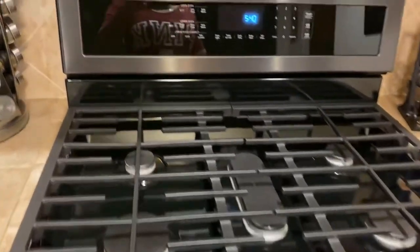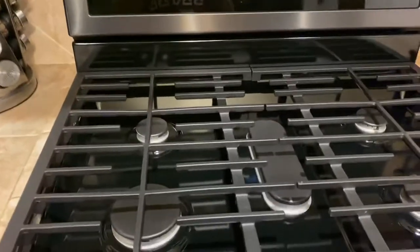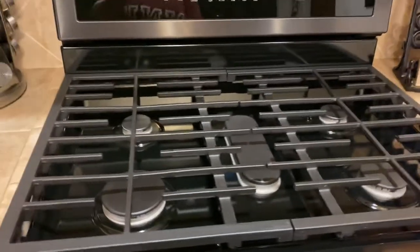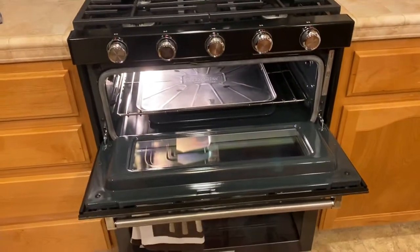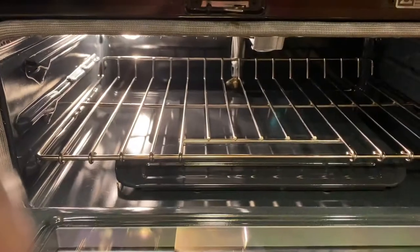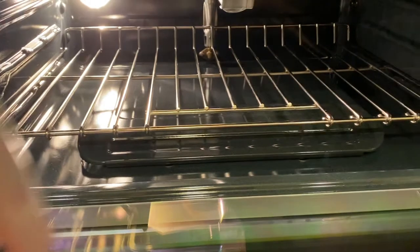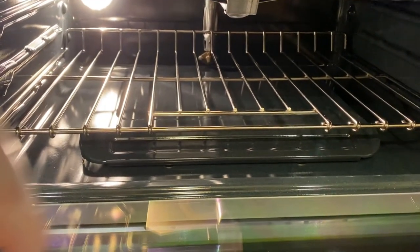Here are the controls up here, and as you can see there are five burners. This is the inside, and I purchased a liner down there because I really don't want anything to get spilled at the bottom. This liner was really cheap from Walmart — you can probably get it at the dollar store as well, but I happened to be in Walmart. So this is the top oven.